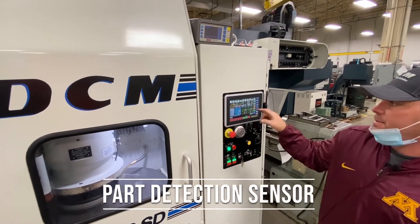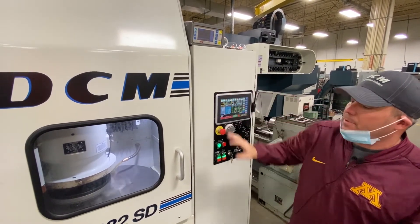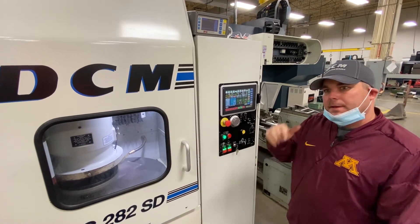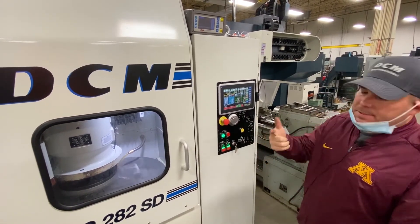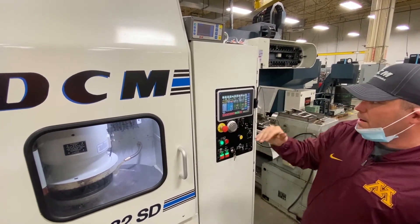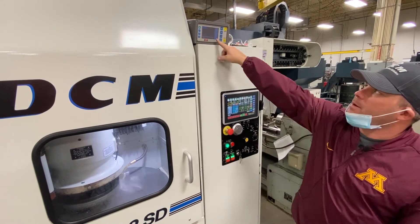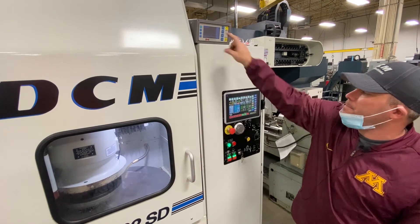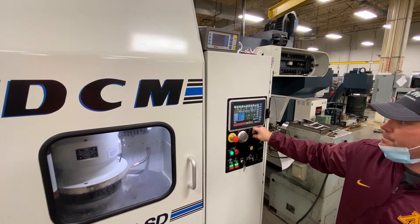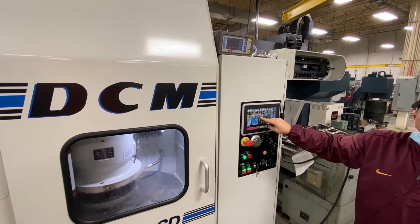The next feature is the part detection sensor. We have a sensor on the machine that will detect the top of the part and automatically set the zero for you. In modes such as grind to height and incremental grind — as well as conventional grind — you can run it down until the sensor triggers and set zero yourself. We're showing it come down to the rough part height, and once it reaches that height, the sensor flags the control and puts it into grinding mode. As you can see, the sensor has detected the part and put it automatically into the rough grind.